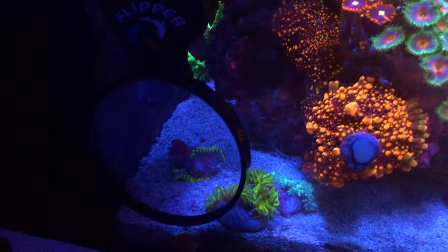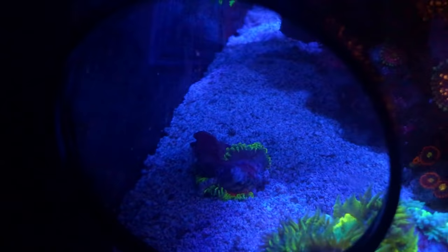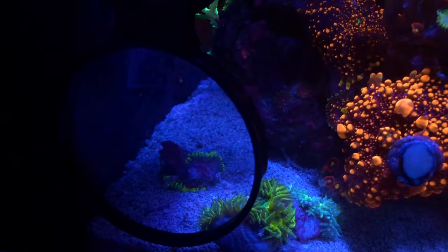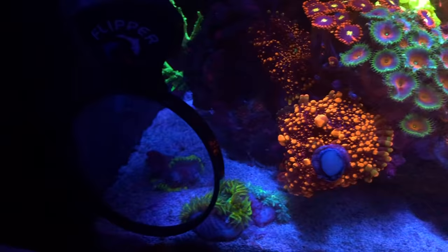Out of the four flower anemones, these two are doing pretty good, and the other one in the sand bed over there is doing pretty good. But this one here is just kind of shriveled up and sadly has become nothing. I'm not sure what's going on with it. I'm obviously not going to chase parameters just to care for that one — I think it was either unhappy from the beginning or something caused it to be unhappy. But at least three of the four are doing pretty good, so can't really complain.